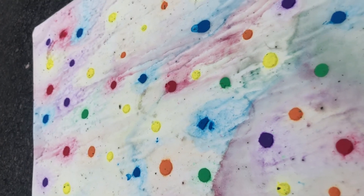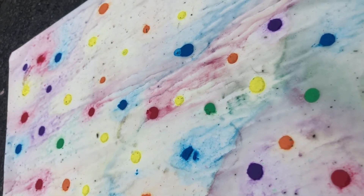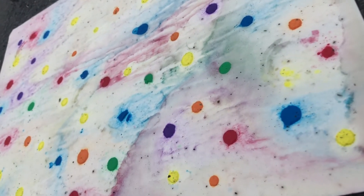Share your experimental rain paintings with us. We would like to see if you got different results or similarities.